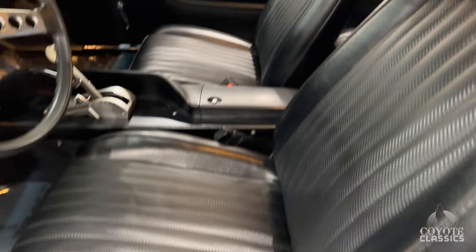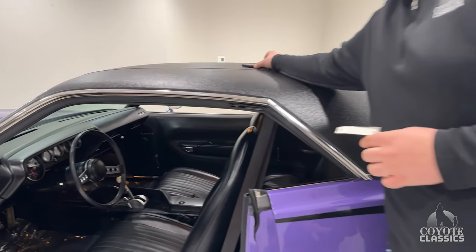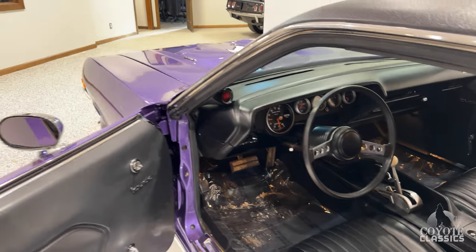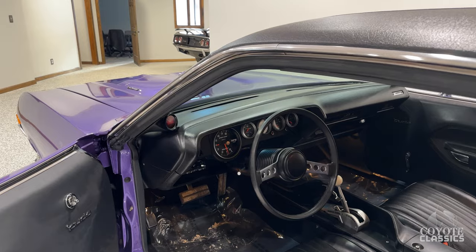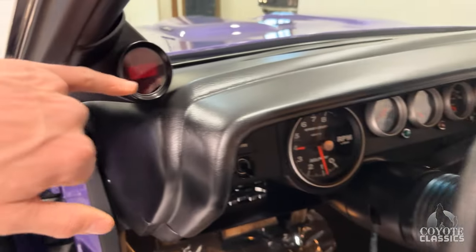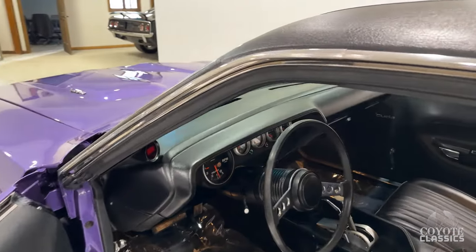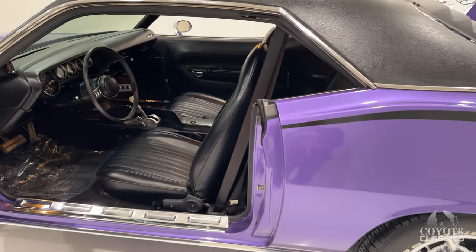We just had a black 340 six-pack Cuda — it came from the same owner. They're two beautiful Cudas. A lot of guys that inquired on that are patiently waiting for this one because that black one sold so quickly. This one, as far as paint, is rotisserie restored, so it's a little nicer than the black one. The gauges are aftermarket and in great shape. You've got a digital speedometer — there's no speedometer in those gauges, you have the digital one. This one does not have wipers nor heater, so don't ask — it's a fair weather car.